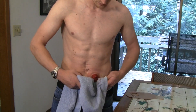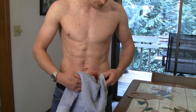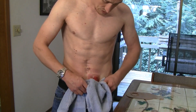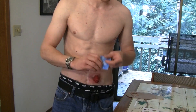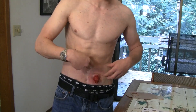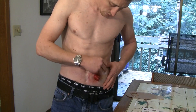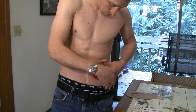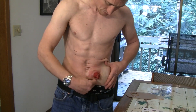I prefer paper towels or an actual towel over toilet paper. I do this in the bathroom where toilet paper is readily available, but I find toilet paper tends to cling to my stoma, and even more so when I put my skin barrier on — it clings badly, is hard to get off, and you have to re-clean. So toilet paper doesn't really work well for me.